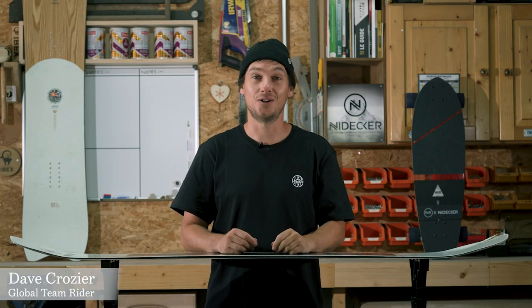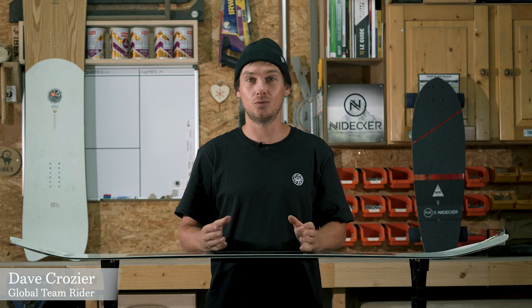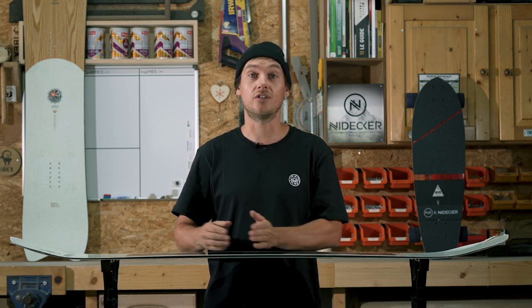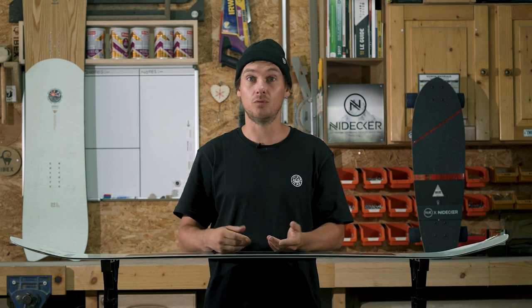Should I buy a twin tip or a directional board? It's a question that we get asked all the time, and in this video I'm going to tell you what a twin tip is, what a directional board is, and then we'll figure out which one's the best for you.